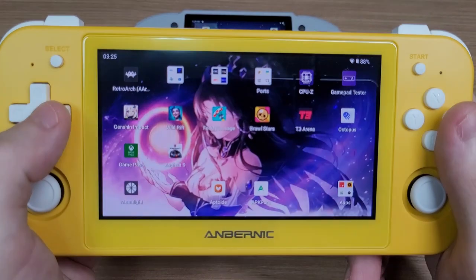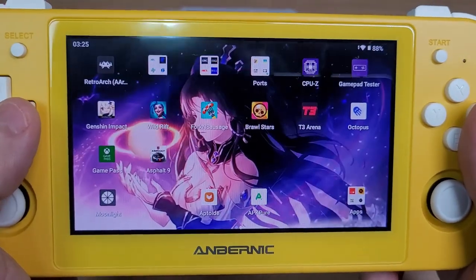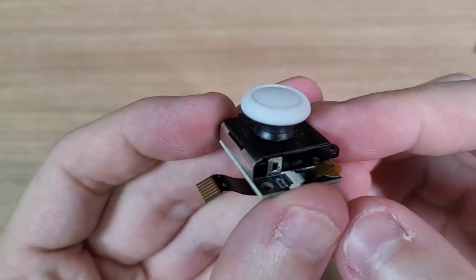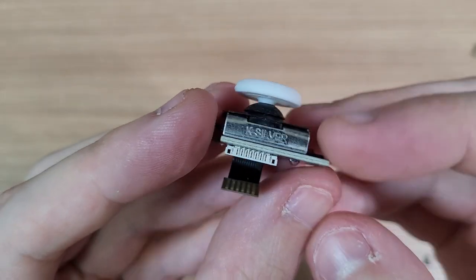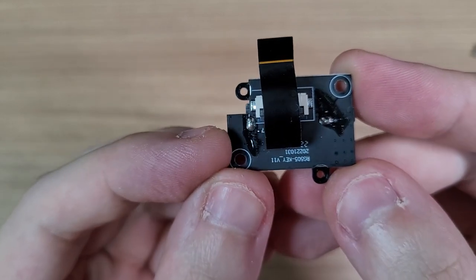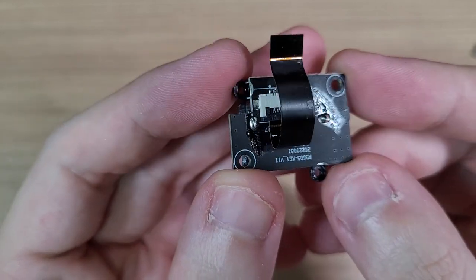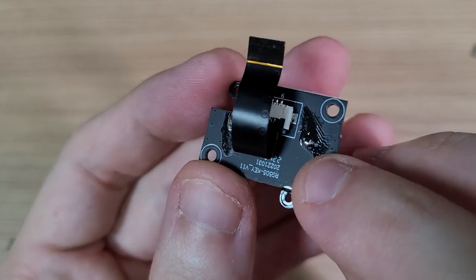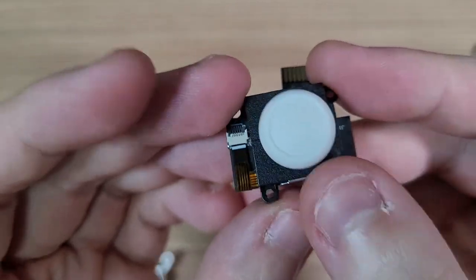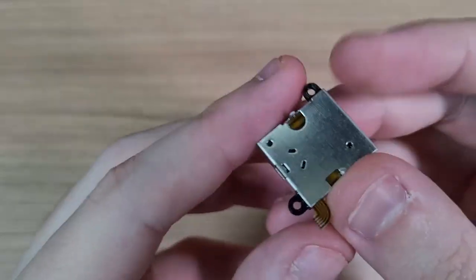I got an RG505 to make a review on the channel recently, and since I did a teardown, I decided to install them on my original Joy-Cons. These Hall Effect sticks are soldered to an adapter board that converts the connection from the Joy-Con to the RG505, so in order to get them on my Joy-Cons, I had to desolder them from the board. And here's the result.